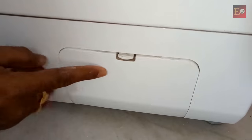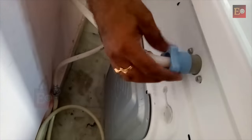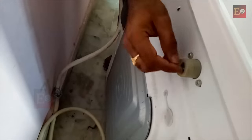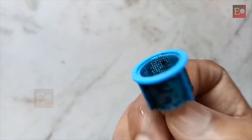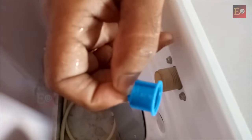Here that is completed. Now if we go to the back side of the washing machine, the water filter is here inside. We have to clean this filter also. It has been cleaned; we can fix it back.